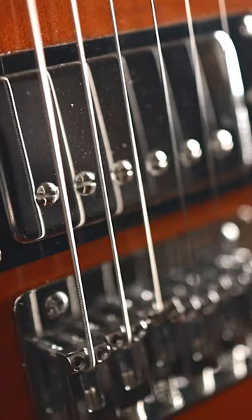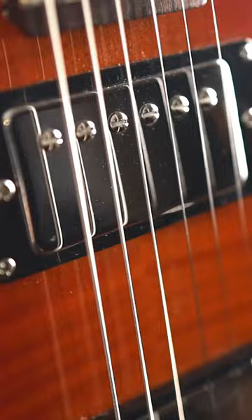These are dual coil splitting humbuckers, and it does have a three-way switch, as well as a volume knob and a tone knob. The fretboard itself is a 16-inch rosewood — pretty standard — and it does have 22 frets on the board.